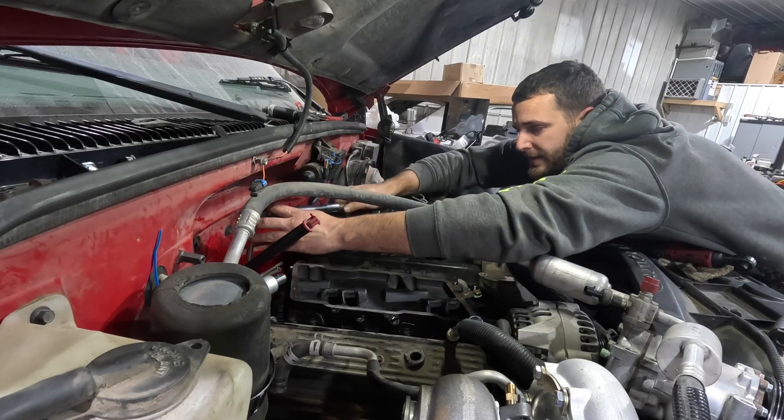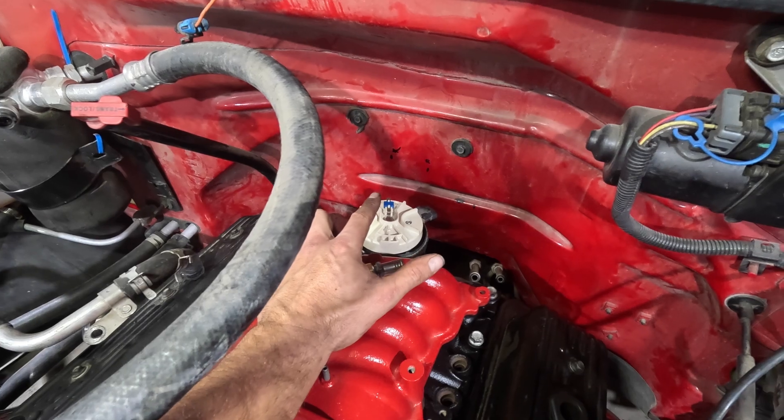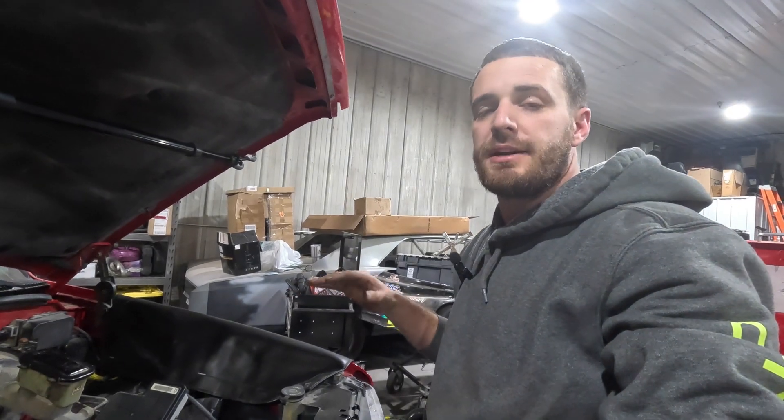We'll torque these with Gene's torque wrench. Got the intake in. I have my rotor pointing at my mark, and the cam sensor is pointing at the other mark. That should be getting it pretty close to time.